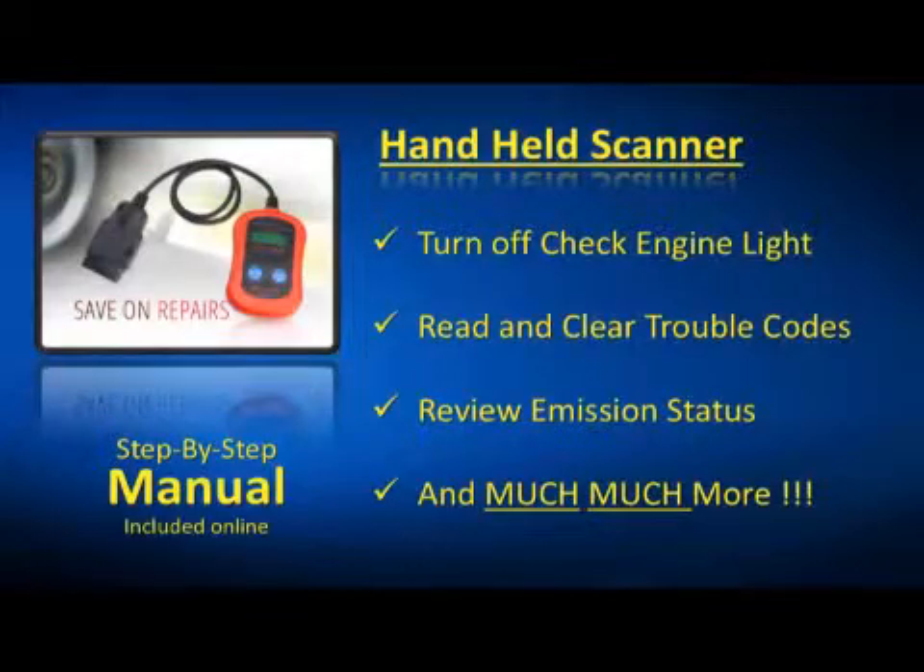It also comes with a comprehensive step-by-step manual. We also have a members area online with all kinds of helpful tips and tricks, which you'll have free access to when you purchase this kit.